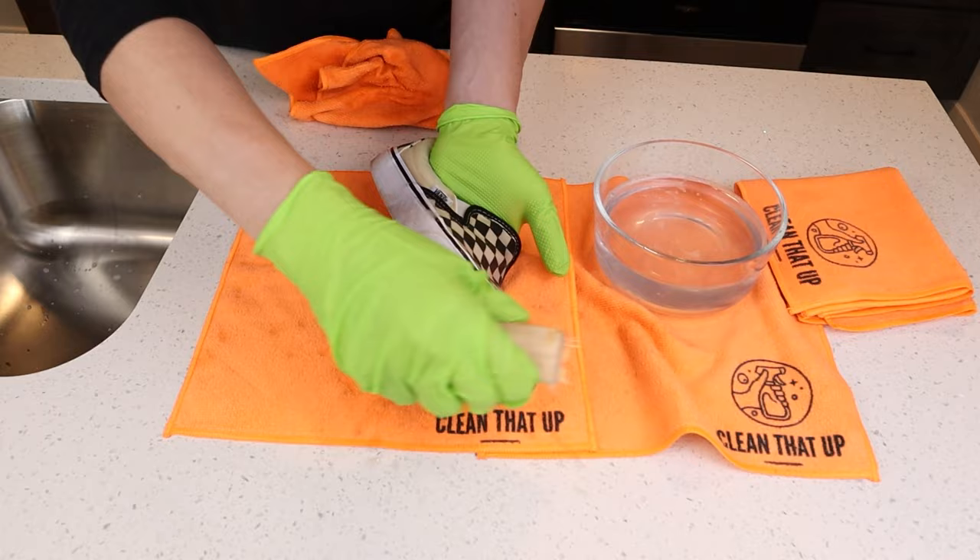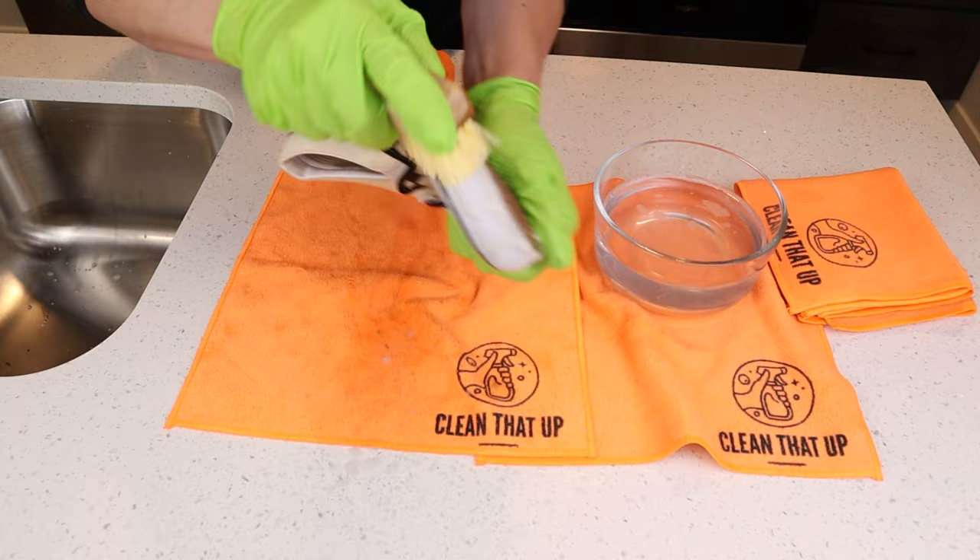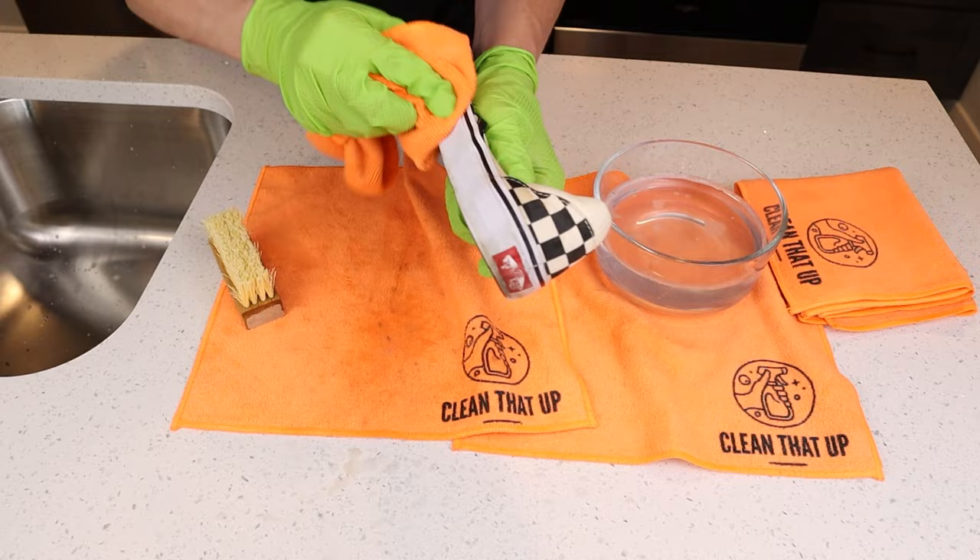You might run into a few spots on the white rubber strip that runs around the shoe. Don't worry, that's completely normal. In the next step, I'm gonna show you how to touch those up and get them completely clean. But for now, just continue this cleaning process until both shoes are done.